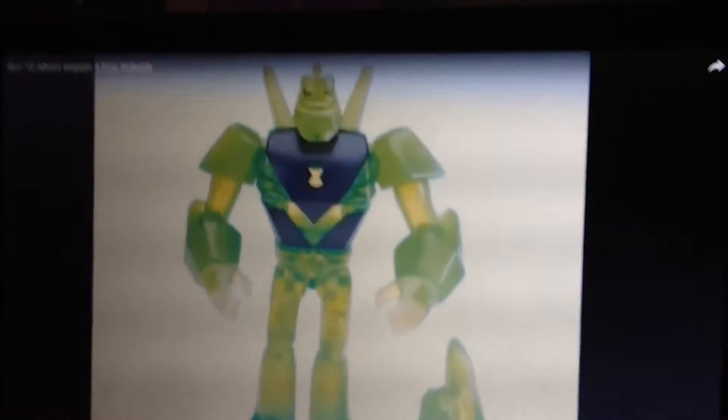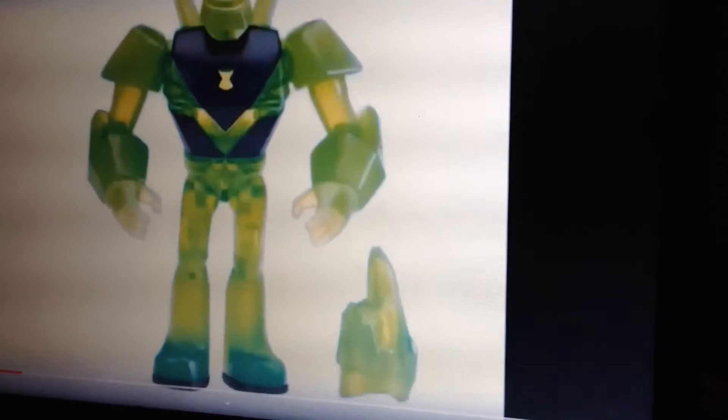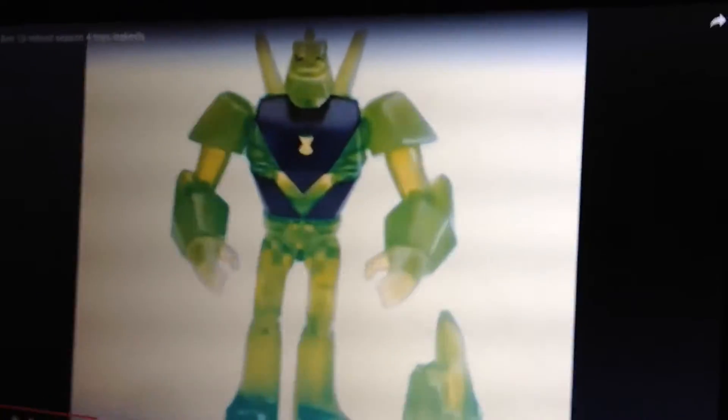Next is Out of the Omnitrix Diamond Head. He does come with the diamond shard just like the regular one. I did talk about Out of the Omnitrix Diamond Head and Out of the Omnitrix Heat Blast before.